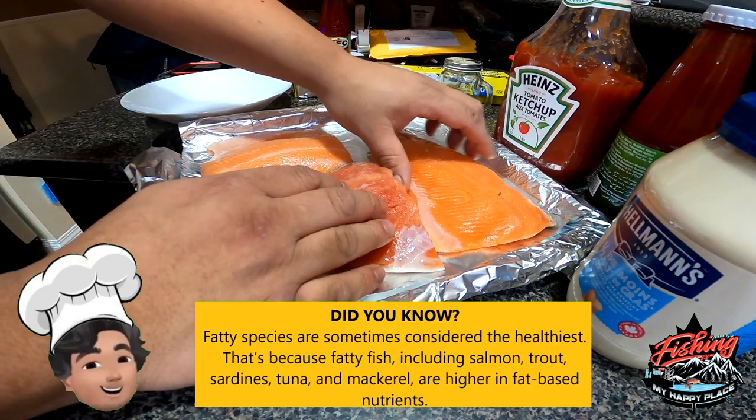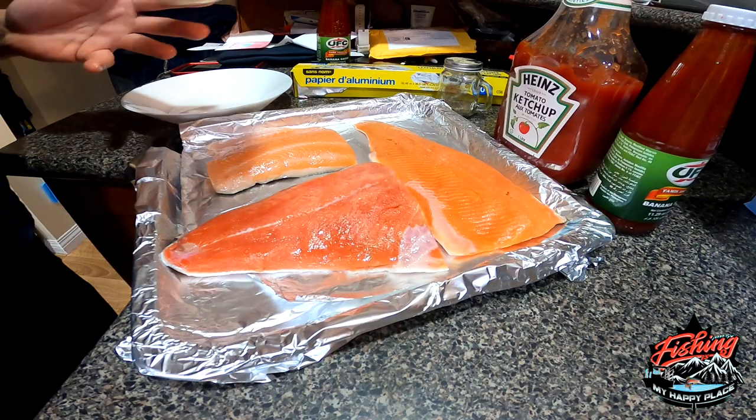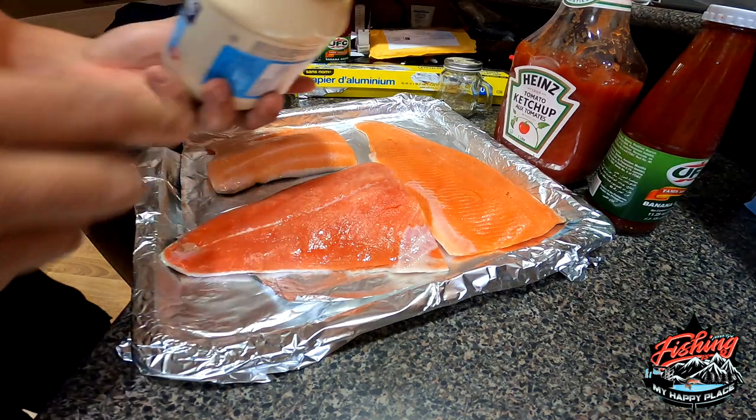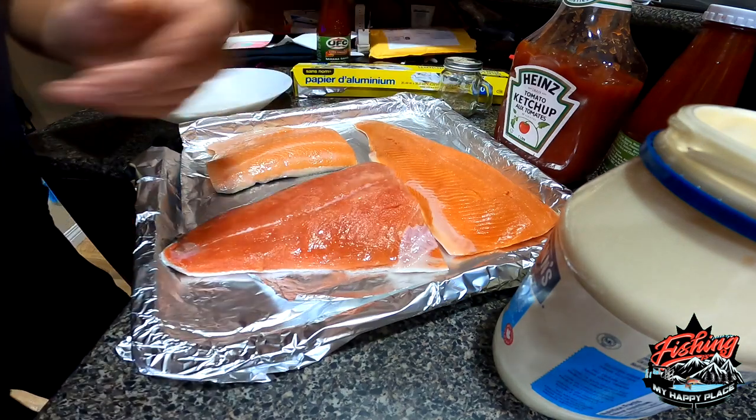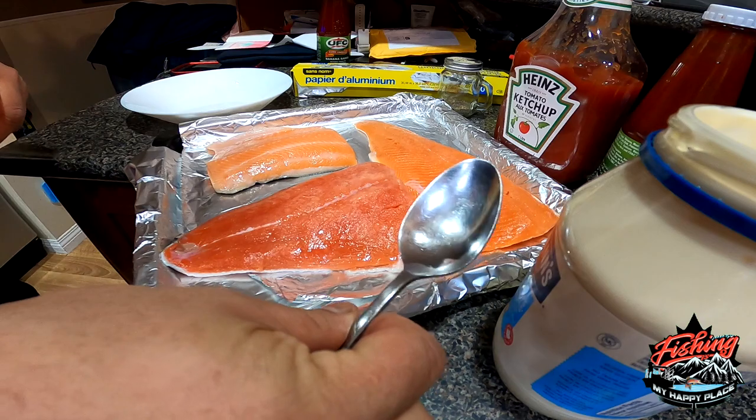This is probably the easiest catch and cook. Easy recipe, all you gotta do is bust open that mayo and get yourself a spoon.